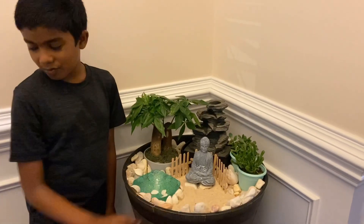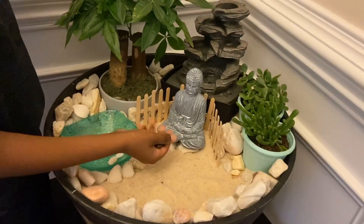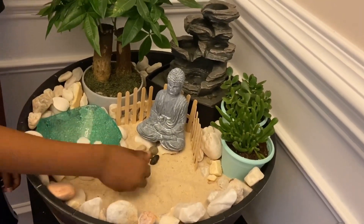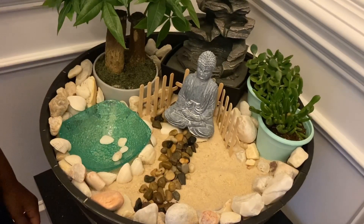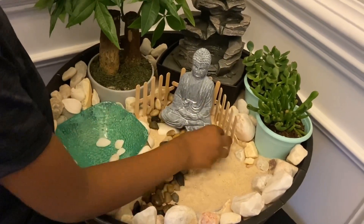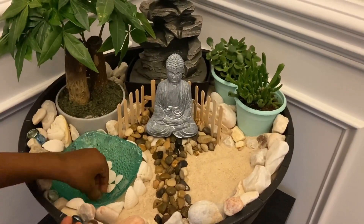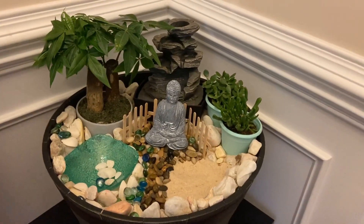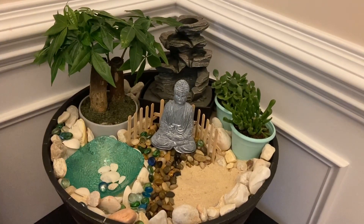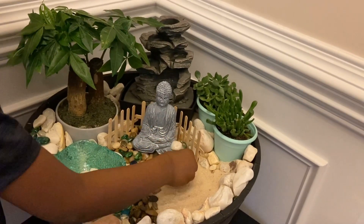We have put enough rocks. Now let's make a pathway from Buddha. I have collected some pebbles to make the pathway. I have made a pathway for Buddha, and now I am going to place pebbles around Buddha.